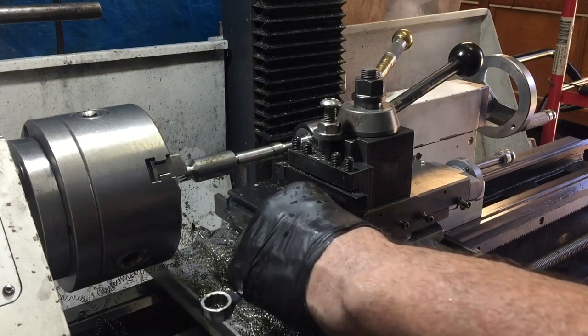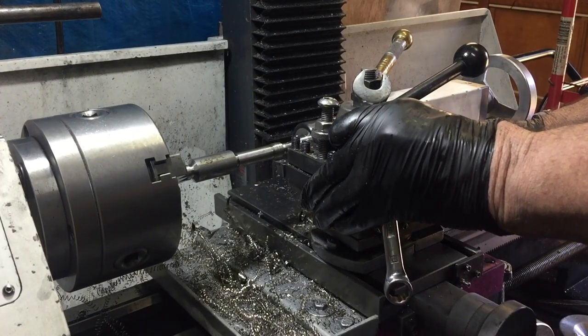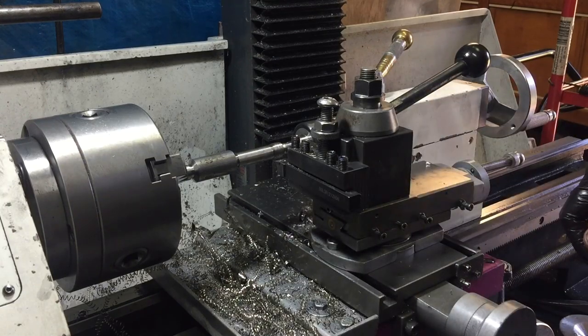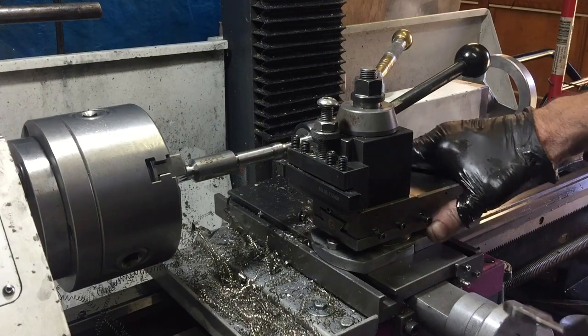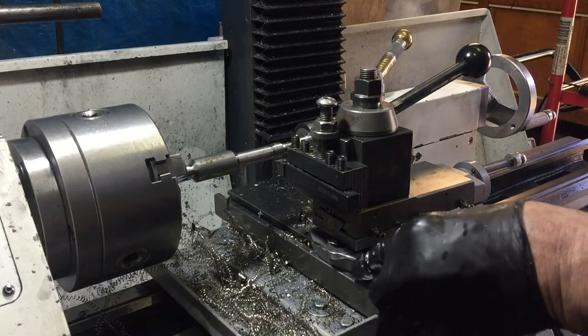I want the handles to taper into the centre a little bit — just for aesthetics, to make it look better. So I'm just angling the top slide a little bit and I'll cut some tapers.